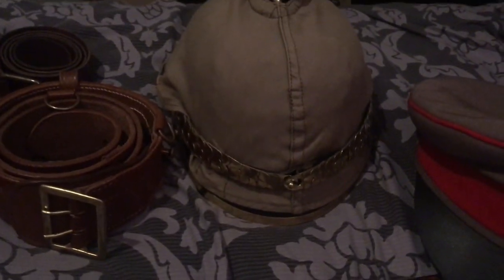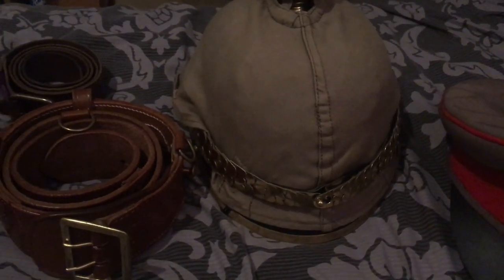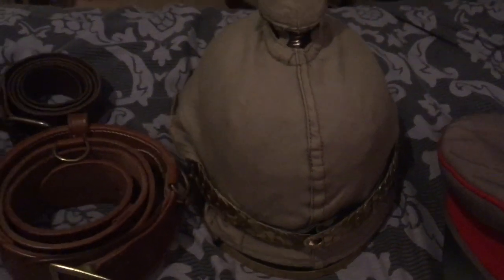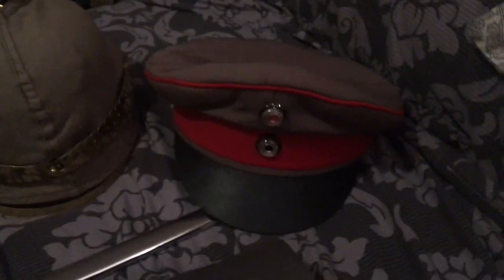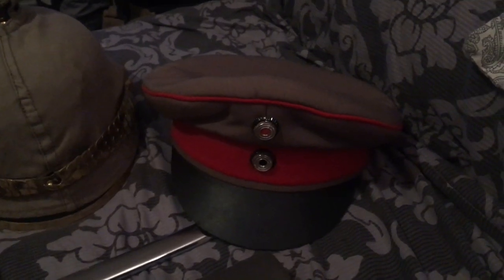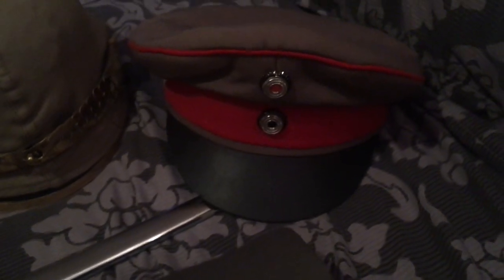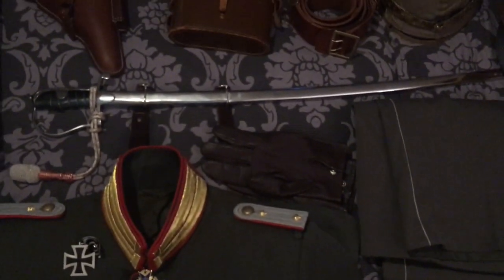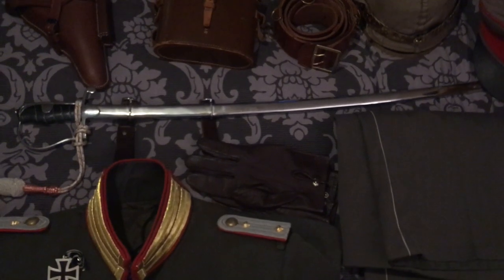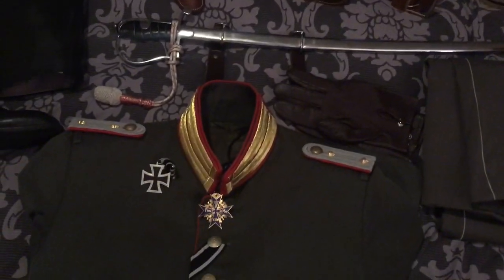We have the Pickelhaube here with the officer's chin scaling - the metal chin strap as opposed to the regular leather chin strap of the enlisted man. Unfortunately this Pickelhaube's spike is a bit too short and will need lengthening, so we're ordering a replacement spike very soon. We also have the Schirmmütze, the officer's peaked cap, with a leather visor - also from Soldier of Fortune. We also have the sword from Soldier of Fortune, which is a World War One Prussian sabre. Unfortunately it isn't the correct type - it should be a straight sabre rather than a curved one, as you can see the blade is slightly curved.